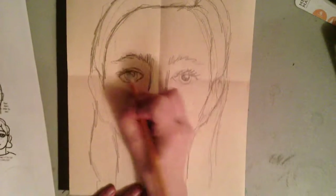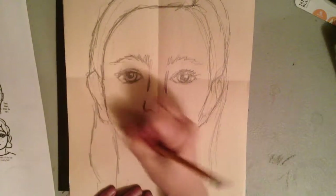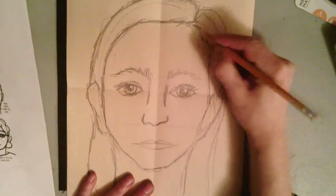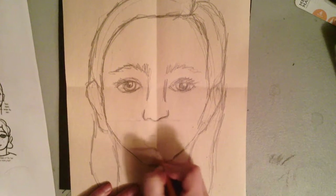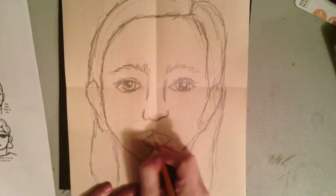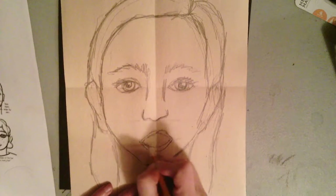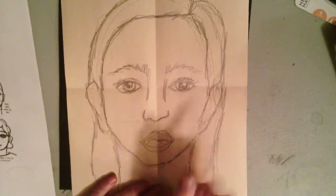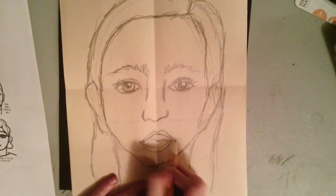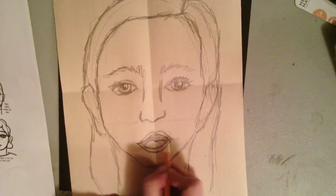Once I've got it drawn lightly and I feel comfortable, I'm going to darken up and make my pencil lines darker. Now, since we're doing a person that's singing, I erased my pencil line of the mouth being closed because my caroler is going to have their mouth open — singing carols, singing music. I still have an upper lip and a lower lip, so I'm changing some things around. That's what's nice about drawing it lightly — I can still make changes.